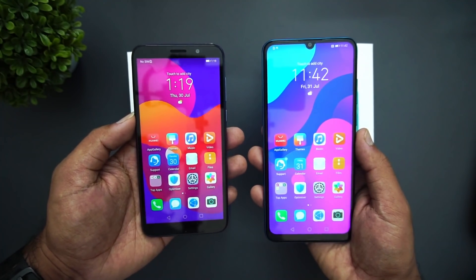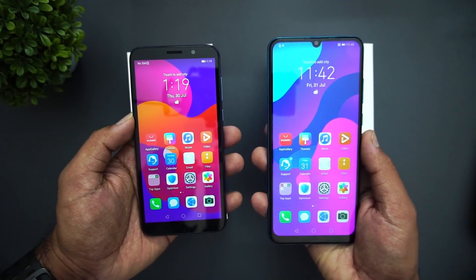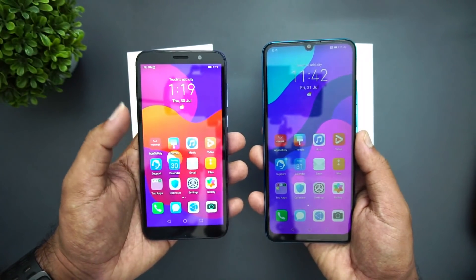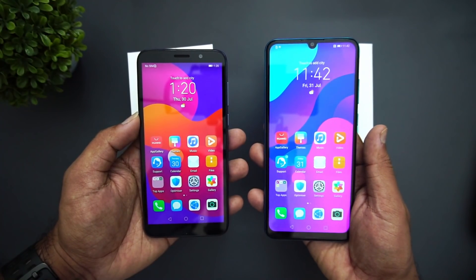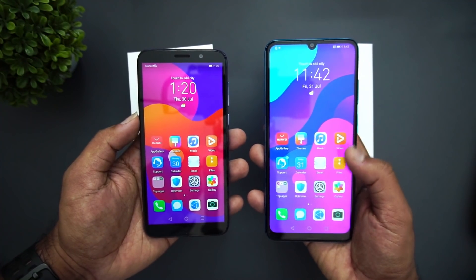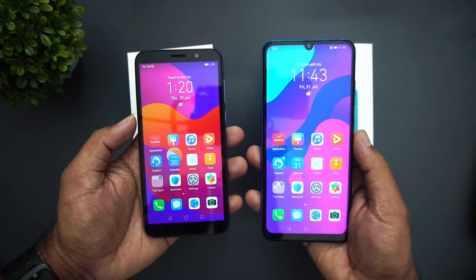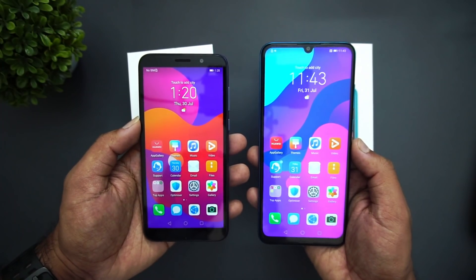Now let's have a look at both devices side by side. The Honor 9S comes with a 5.45 inch HD resolution display while the Honor 9A comes with a 6.3 inch 720p HD+ resolution display. Both are TÜV Rheinland certified for eye comfort mode.